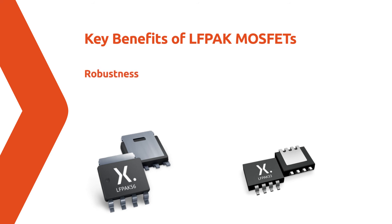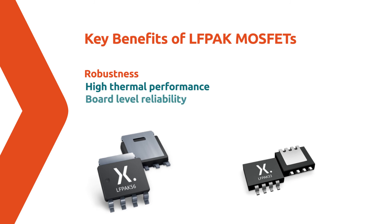The unique copper clip construction of Elfpak provides robustness for the most demanding of applications. Alongside high thermal performance, the Gullwing design also provides very high board-level reliability and easy AOI inspection of solder joints.